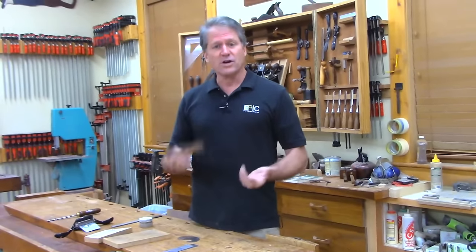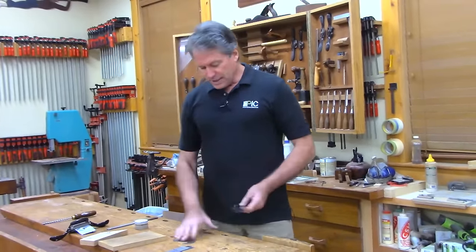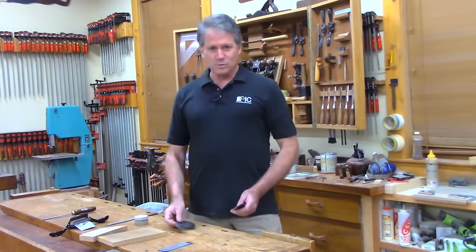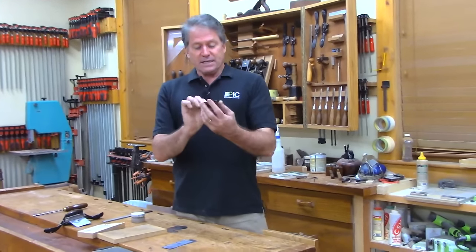I have done another video on this specific thing — tuning and using a card scraper — you can go back to that one if you really want to see an exhaustive look, because I do want to include the French curve and the good old number 80.